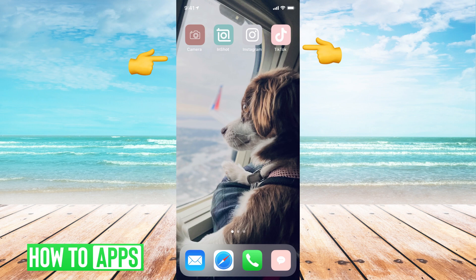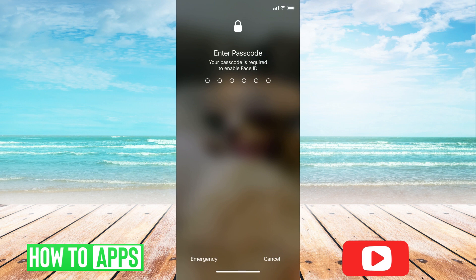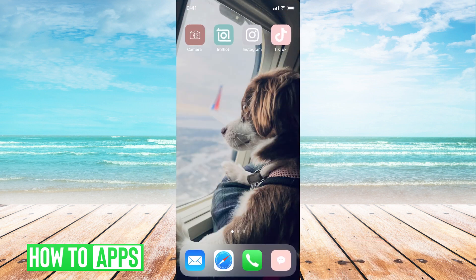All you have to do is hold the volume up button at the same time as holding the volume down button, and then that will bring your phone into a power off mode. You can just slide to power off. The last and final thing to do is to go ahead and reset your factory settings.